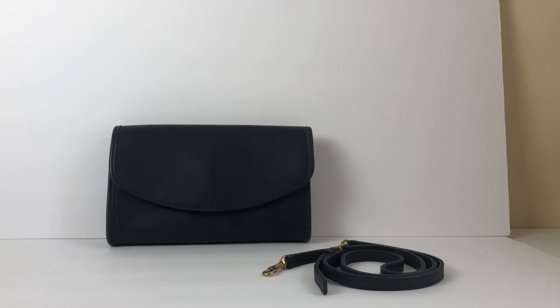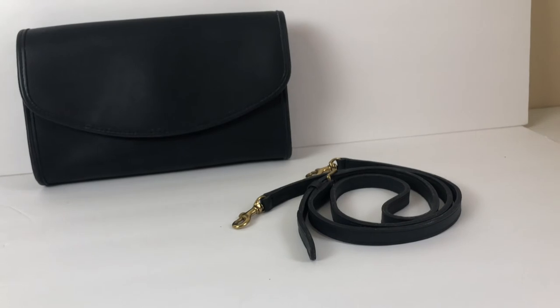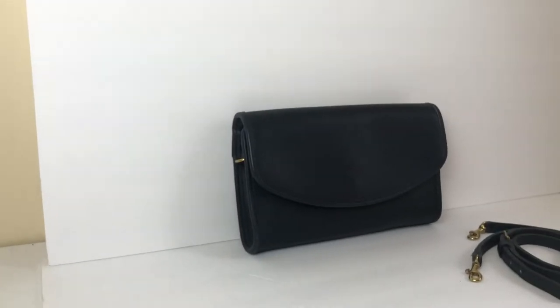As you can see, it's kind of an envelope style clutch. It's really nice and it's got this crossbody attachable strap with little hooks on the side that attach to the strap.